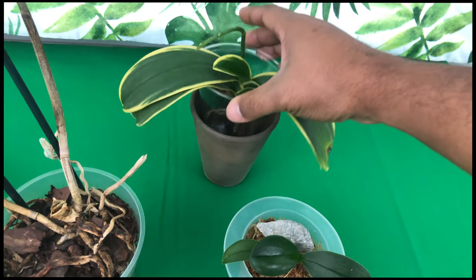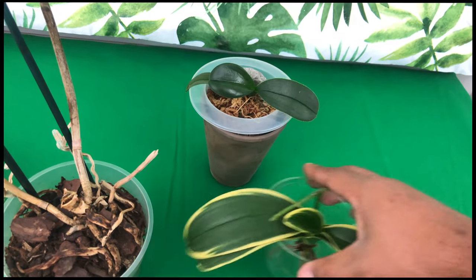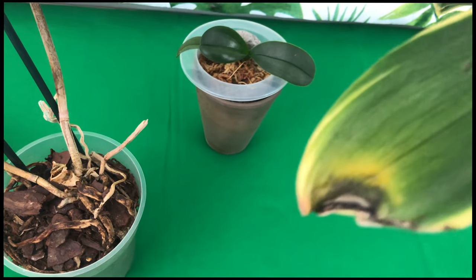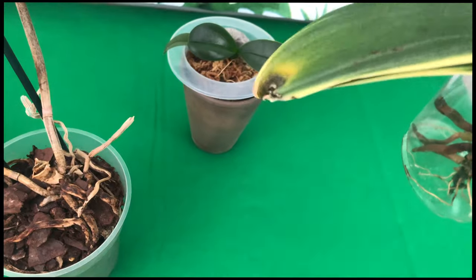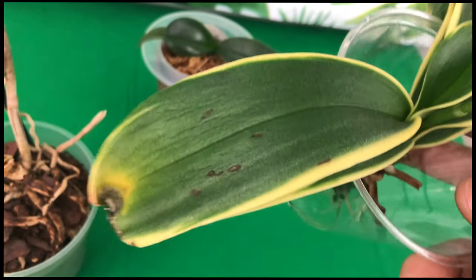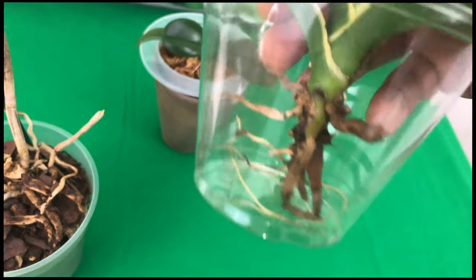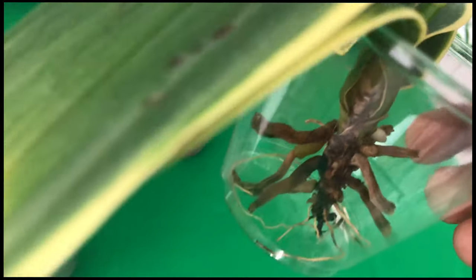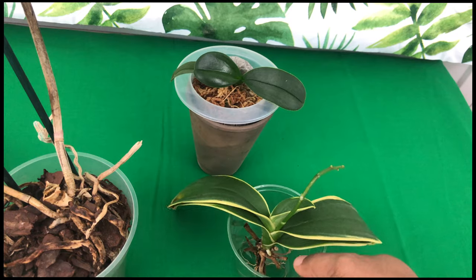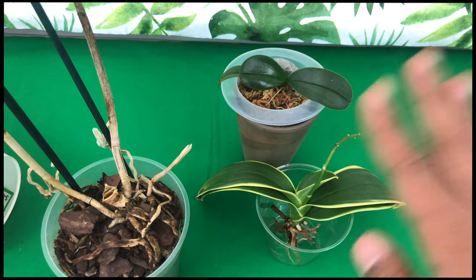On the other hand, you'll have Phalaenopsis orchids like this one, which is very problematic. This is an orchid that's been in my collection since May of this year, and predominantly the whole time she's been here the leaves have just been disintegrating. She is also dealing with a terminal spike situation and has not produced new roots. But mama is still alive — there is still hope to revive this plant.